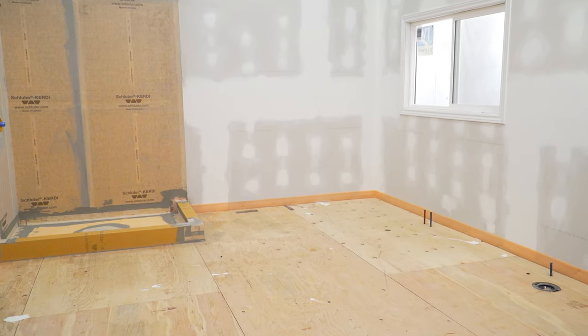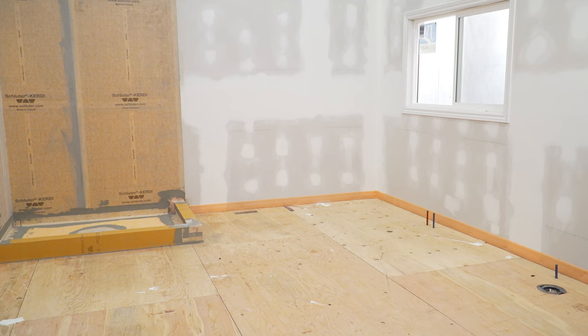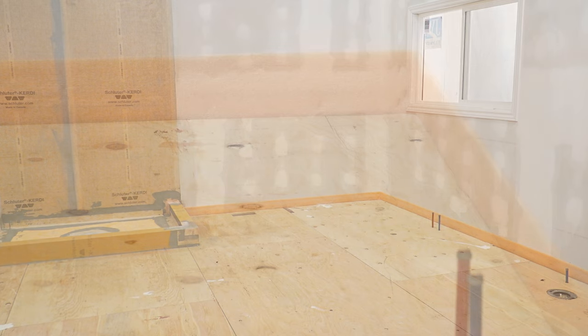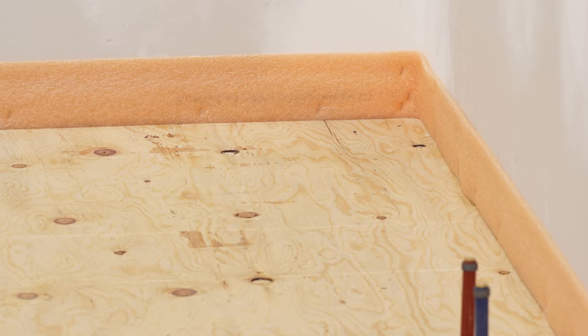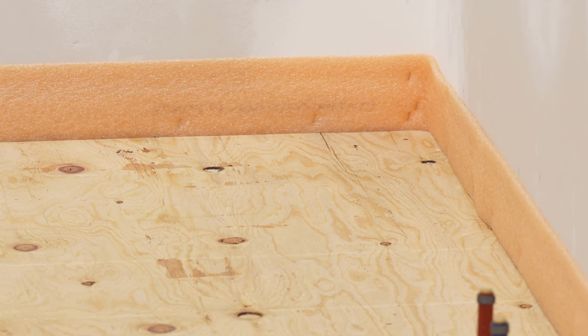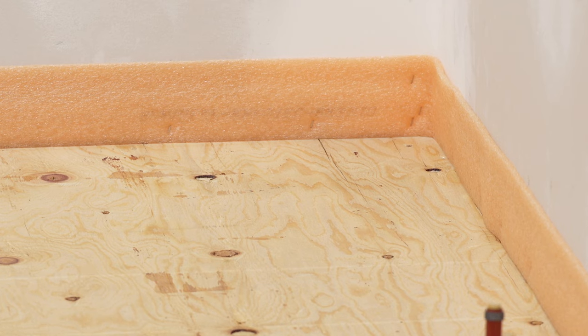Now we're ready to get started. It's important to have a perimeter movement joint throughout the tile assembly. One option, as shown here, is to fasten a strip of Becotec Seal, a compressible polyethylene gasket, to the surrounding walls to ensure a consistent joint along the perimeter.